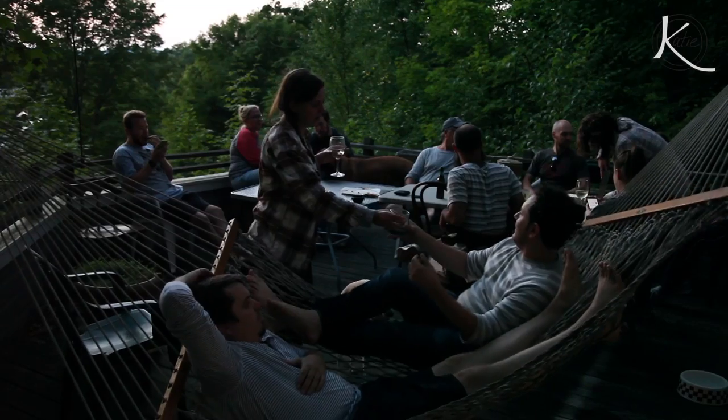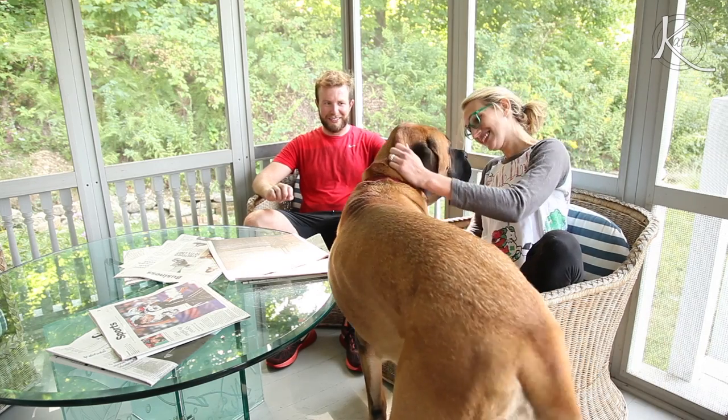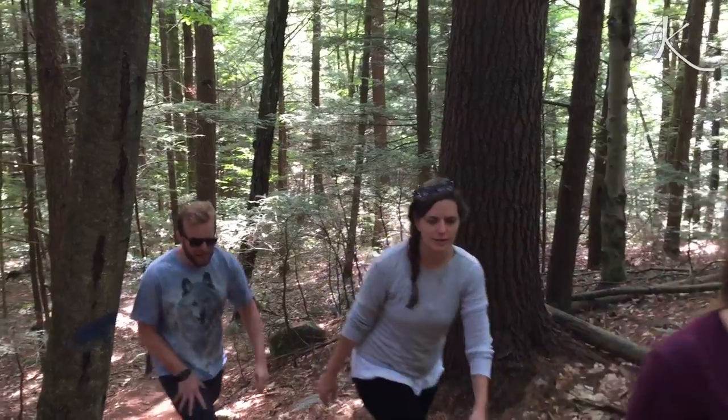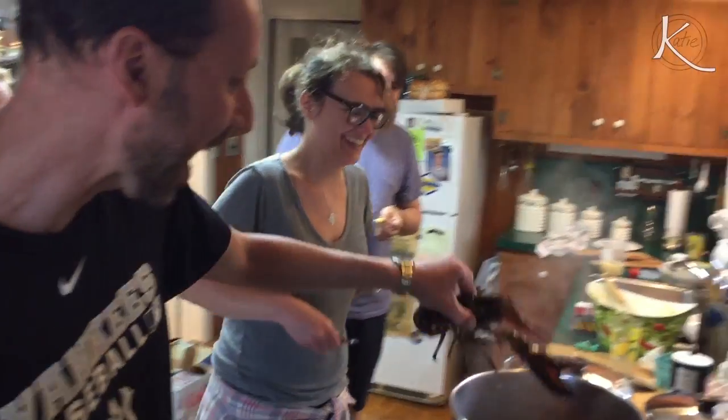Every fall, I go to the Berkshires with my group of closest friends — plus some canine love. This is Lucy the Mastiff. She's enormous and has the sweetest heart. We go hiking together, canoe on the river. Connor loves when I'm taking video because that means I'm not paddling. And we cook and eat together.